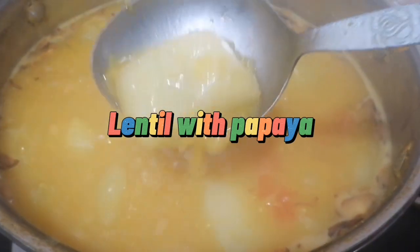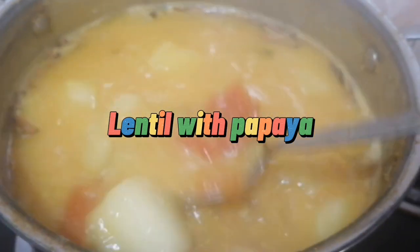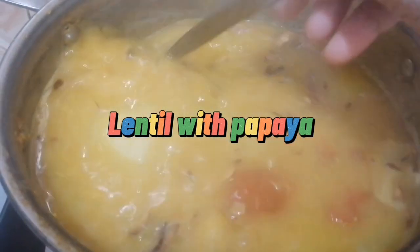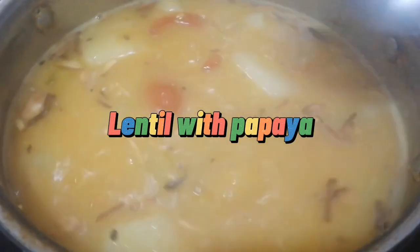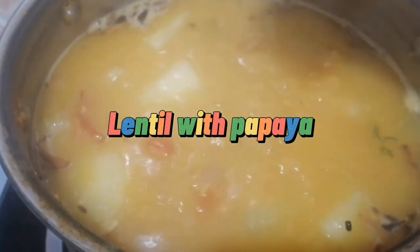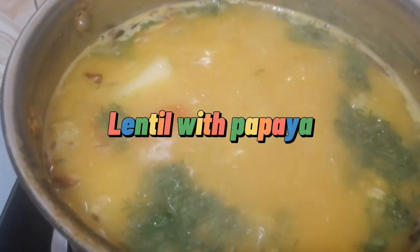The food I'm cooking is what we're going to eat tomorrow early in the morning — I think it's around 3 a.m. We need to eat, so here I have lentil soup. This lentil soup is really good to eat in the early morning.